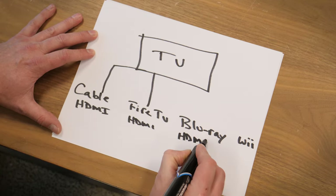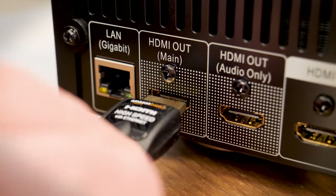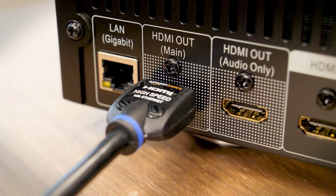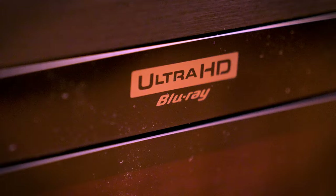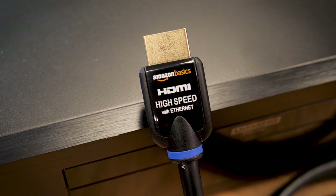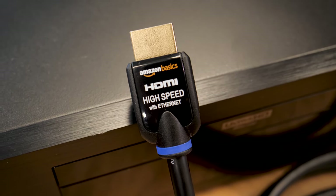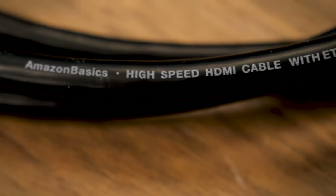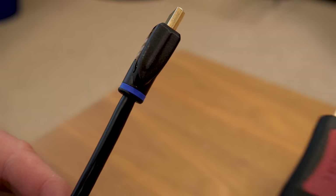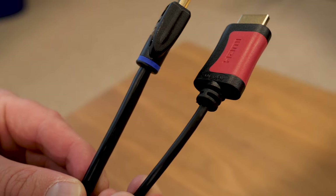Rule number one: use HDMI whenever possible. It provides both the highest quality picture and sound. For newer 4K Ultra HD sources like an Ultra HD Blu-ray player or a 4K streaming set-top box, make sure you have high-speed HDMI cables that can handle the 4K bandwidth. You'll usually see something about this on the packaging, the cable itself, or product description. It might also be worth getting new HDMI cables just to save space — these thin HDMI cables are much easier to route to components and they minimize clutter.